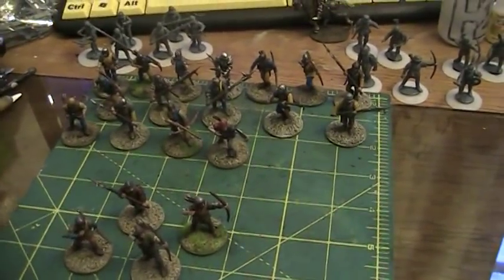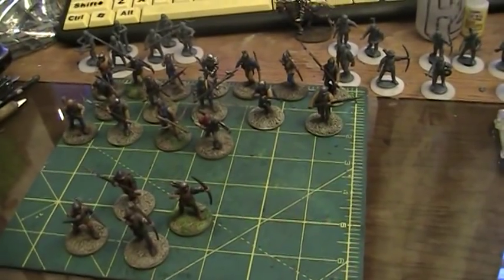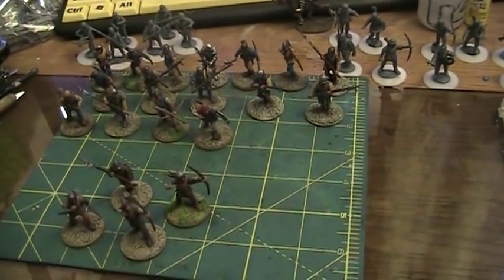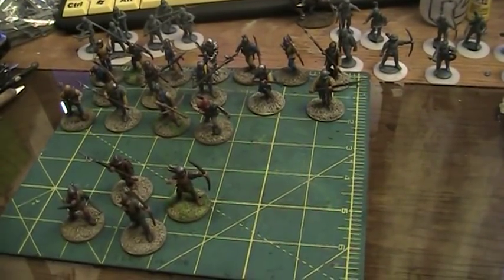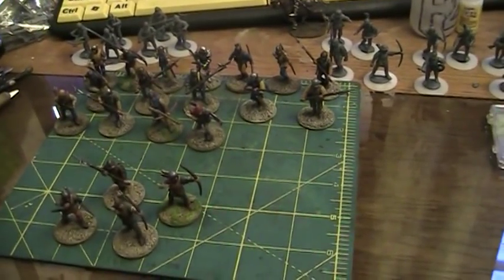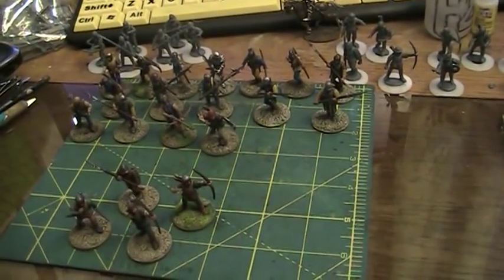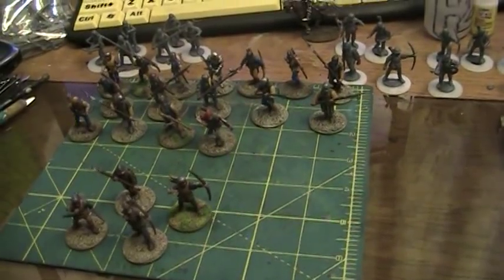A few things that I have - first of all, I love these things. This is probably the nicest plastic set I've ever messed around with. The Bolt Action stuff's pretty nice but this is for some reason a lot more fun and to paint as well.